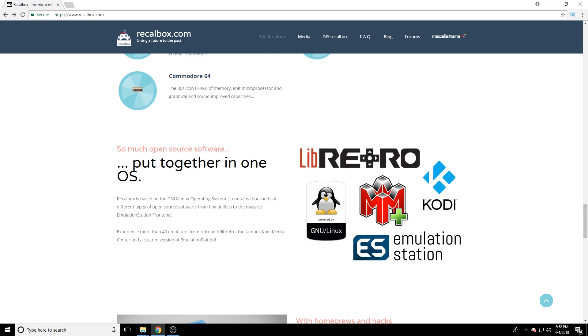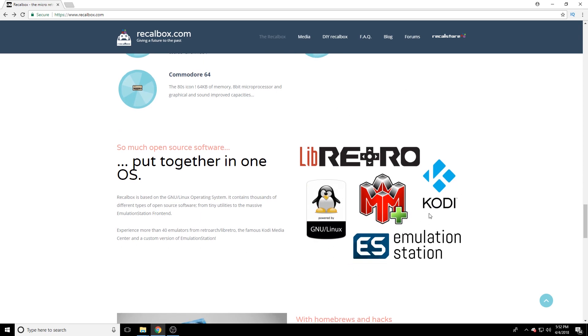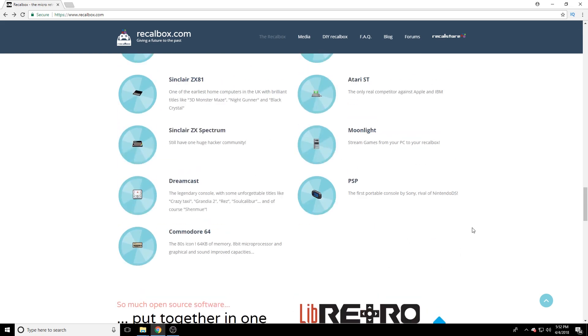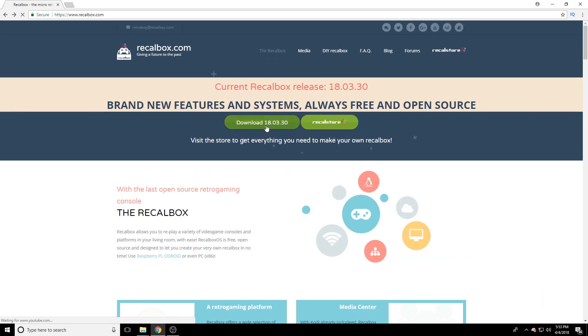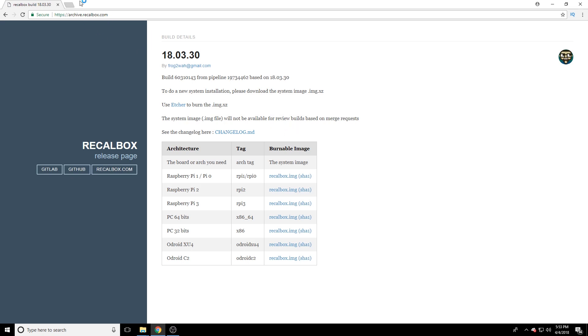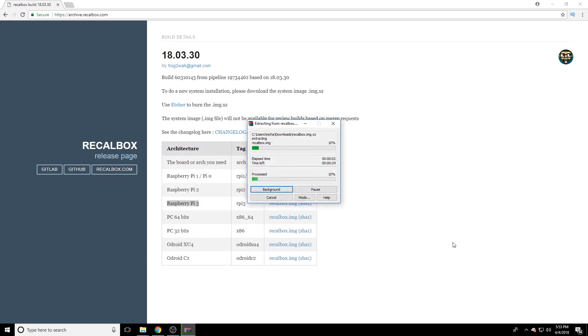You can see it also supports Kodi and EmulationStation, which is basically what RetroPie runs. If you head over to the download page, you can see they have a download for each version of the Raspberry Pi. I'm using the Raspberry Pi 3, so I'm going to go ahead and download that image.